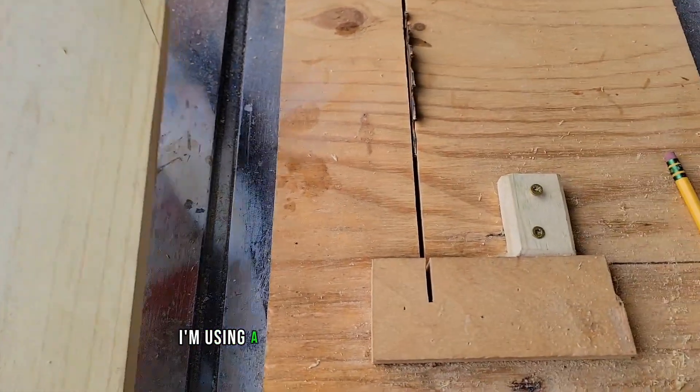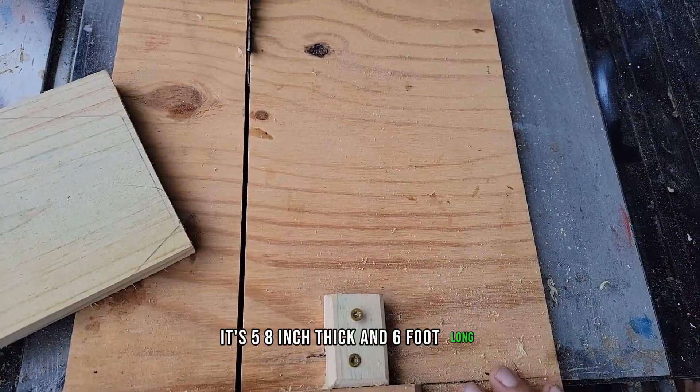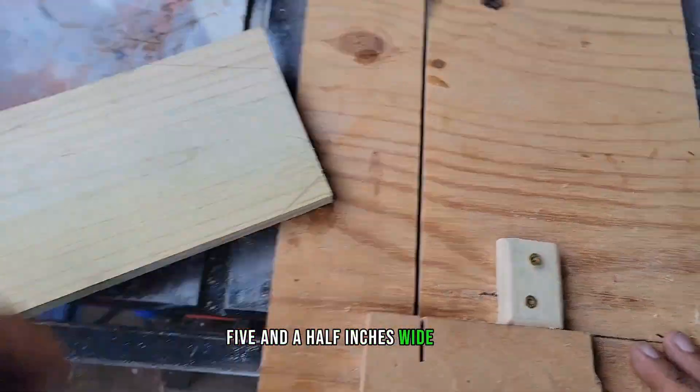I'm using a fence picket from a big box store. It's 5/8 inch thick and 6 foot long, 5.5 inches wide, pine.